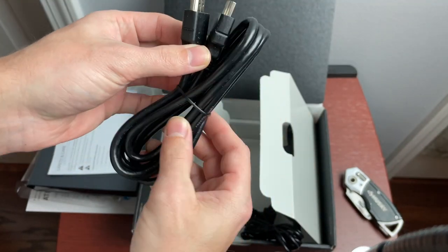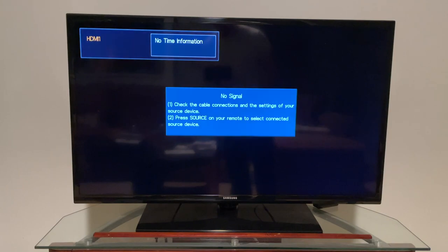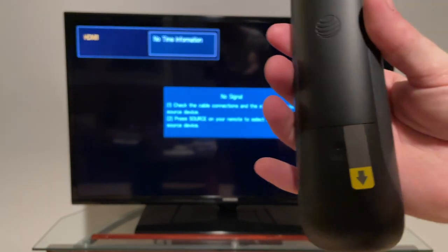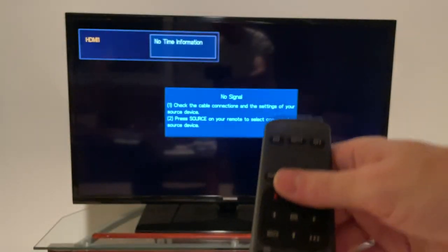They also include an HDMI cord, which is a pretty decent length. With everything plugged in, the first thing to do is pull the battery tab on the remote to activate the batteries.